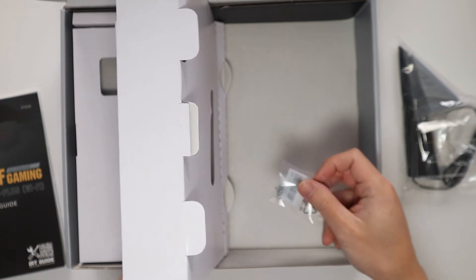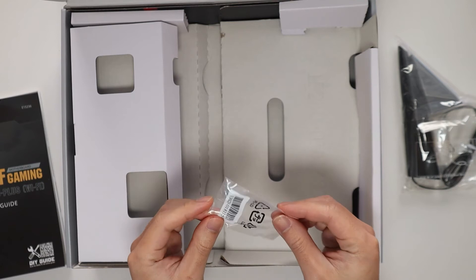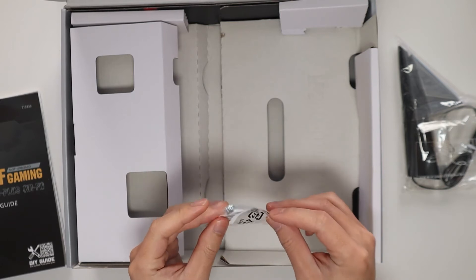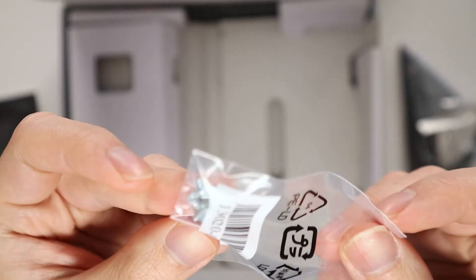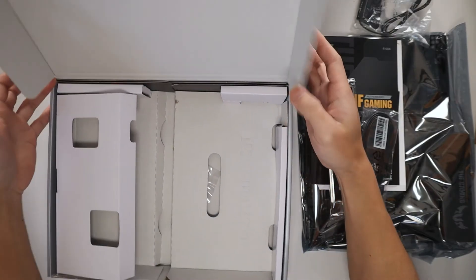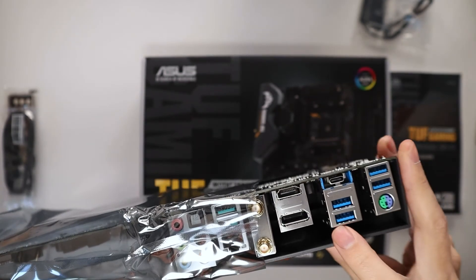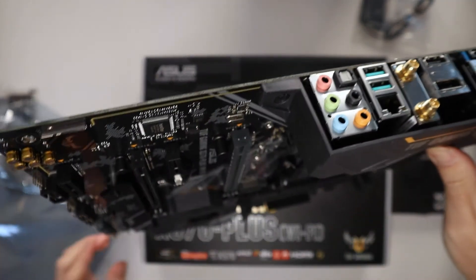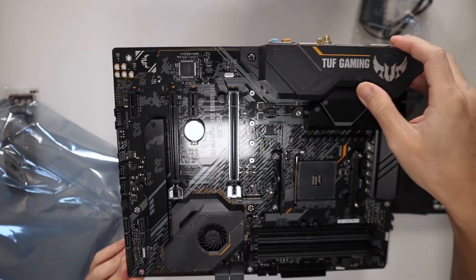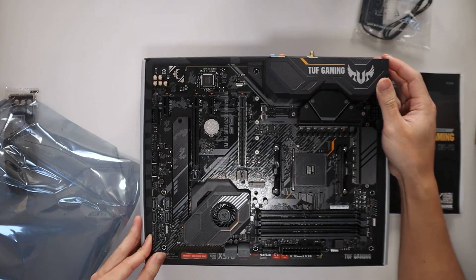We also have these M.2 standoff screws. These are really important if you're installing M.2 SSDs onto your motherboard, so do not lose these — super important. And that's everything in the box. Got to be really careful with these motherboards not to touch any of the metallic parts, so try to hold everything on the edge. Let me just put it down here on our box.